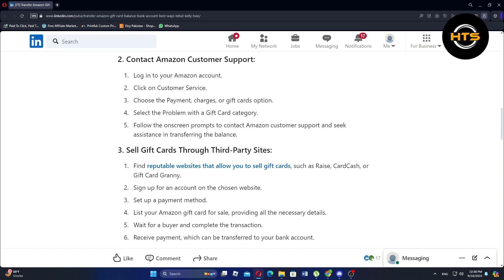Now, list your Amazon gift card for sale, providing all the necessary details. Wait for a buyer and complete the transaction. Finally, receive payment, which can be transferred to your bank account.